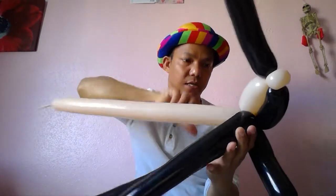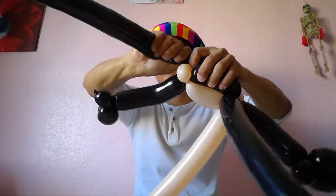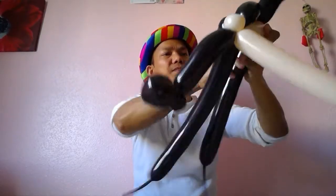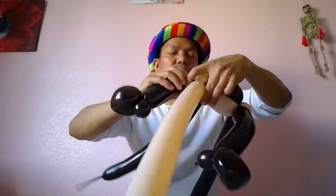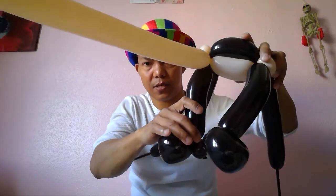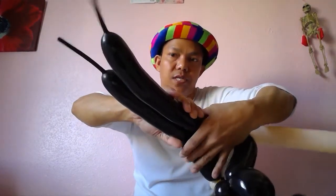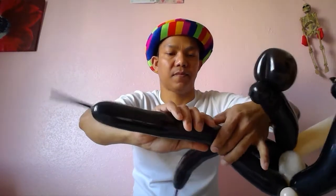This one here is for the head. So now we've got two front legs, and we're going back to the body. It's two balloons tied together for the body — and twist it just like that.